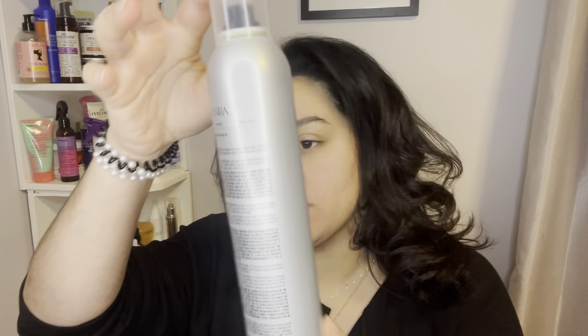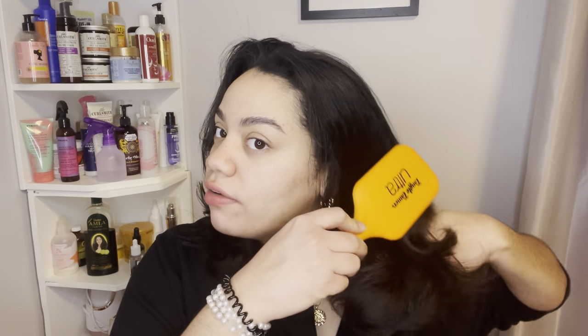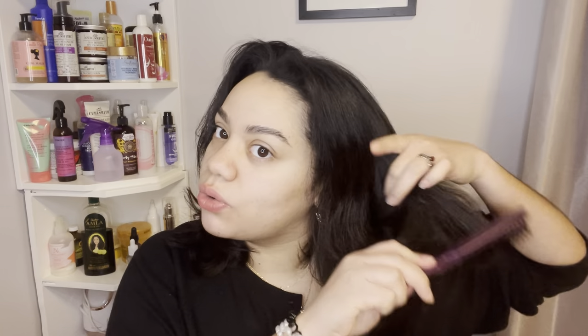For softening, I'm using the Triple Sec finishing spray by Dry Bar — this is going to make my hair look flawless. Then for hold, I'm using Kenra Volume Spray — this is also a super cold finishing spray. The Triple Sec is more for a soft touch. For brushes, I'm using the Tangle Tamer Ultra brush to comb out the waves and create that soft, brushable curl look.